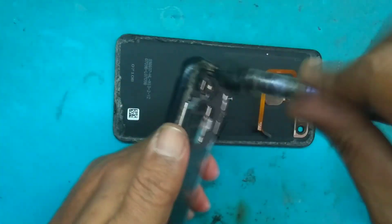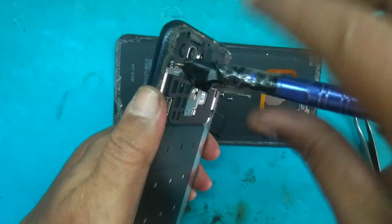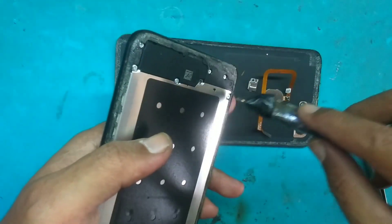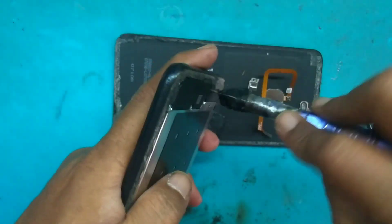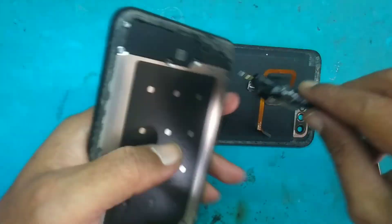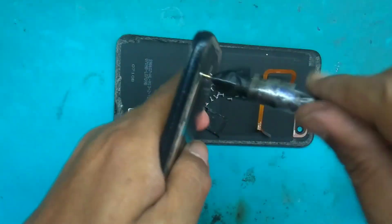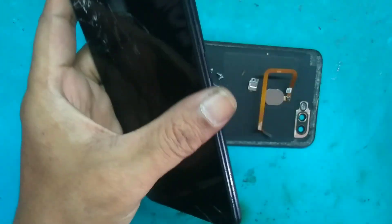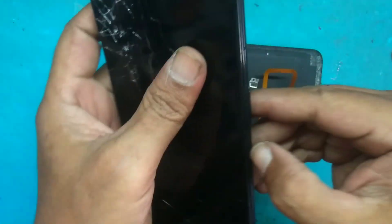Kebetulan spek RAM nya 3GB/32GB. Lihat channel Songbaraya, mohon dukungannya, tekan tombol subscribe dan aktifkan loncengnya agar Songbaraya semangat update video-video terbaru seputar teknik handphone. Kunjungi juga channel Badaksel — channel utama fokus tentang software, dan Songbaraya tentang hardware. Oke, kita buka lepas tulang tengahnya.